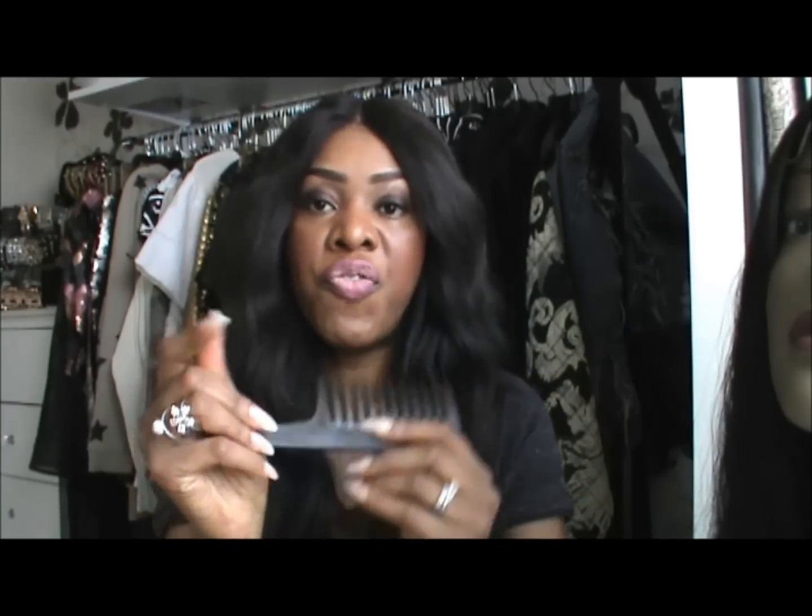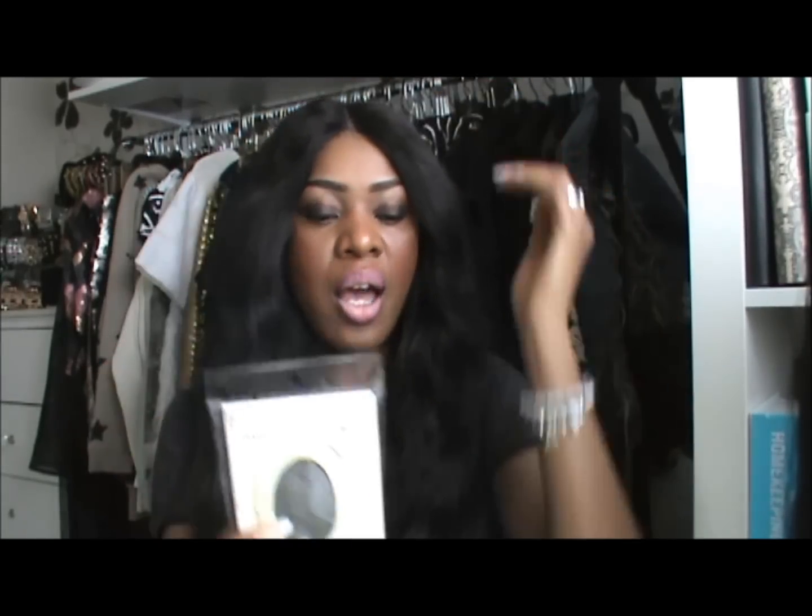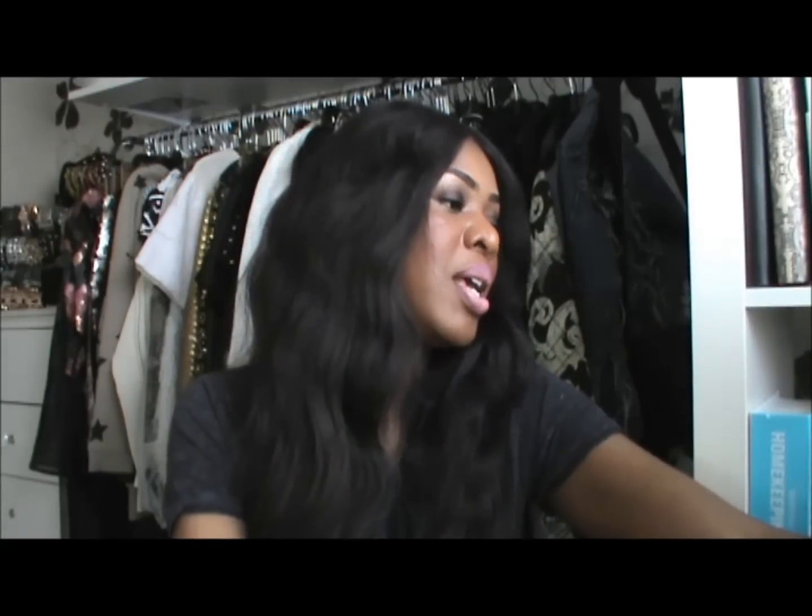Once you open your package you get your wig information. They also give you a free comb and wig cap — those mesh wig caps with the opening, which make it easy to add clips to secure the wig. They also send you a lot of extra clips that you can attach in other places to secure the wig further.